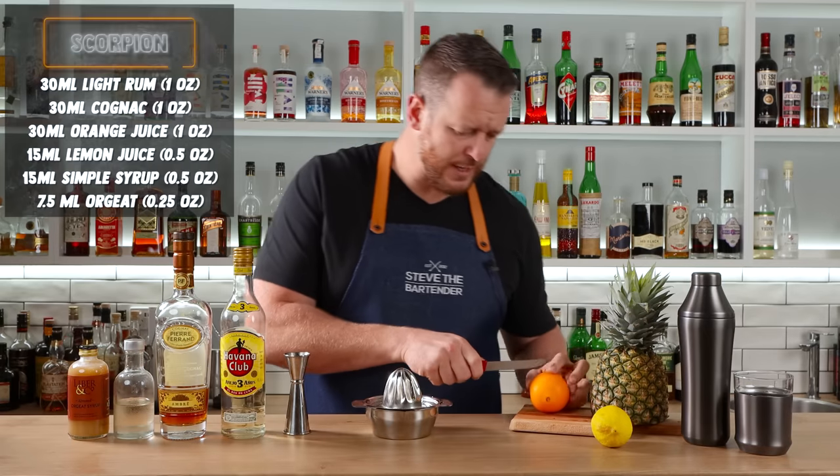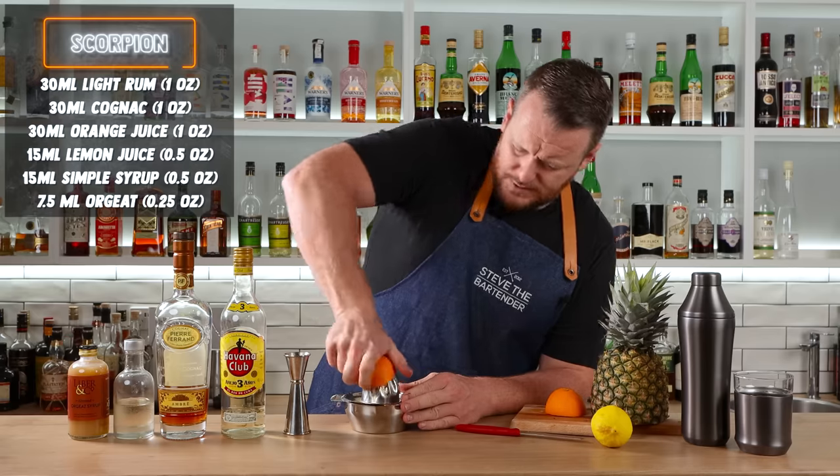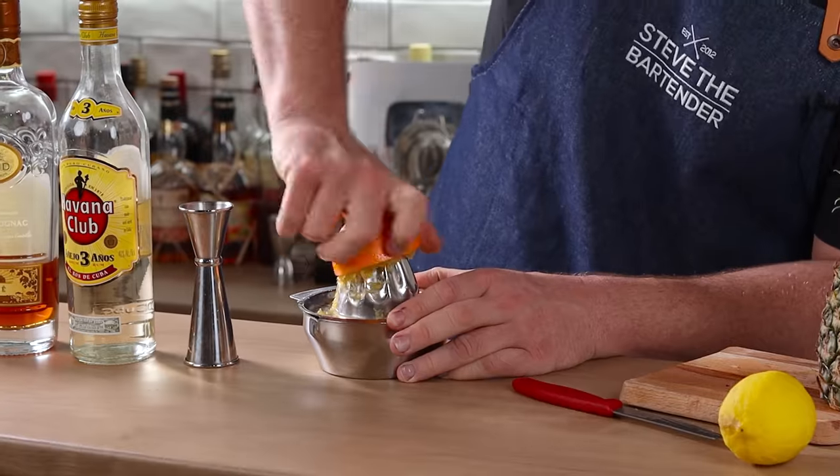First, we want to start by juicing some fresh orange juice — we need one ounce, 30 mil. It's not much juice in this orange. That was average. Hopefully I have enough.